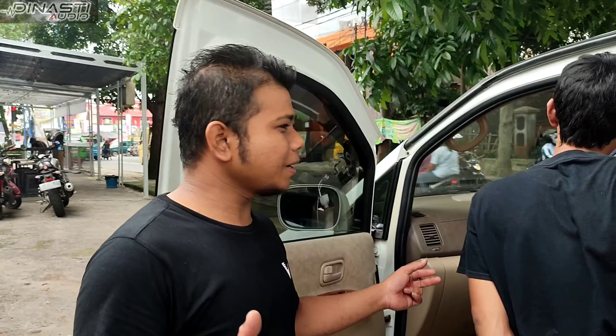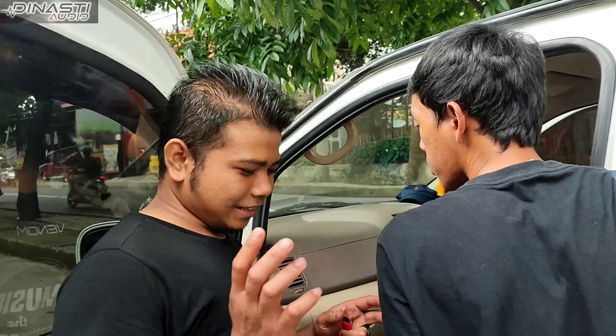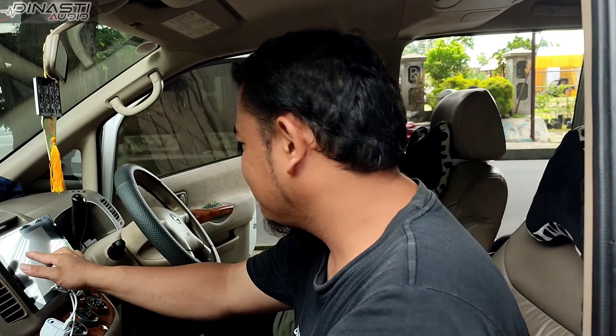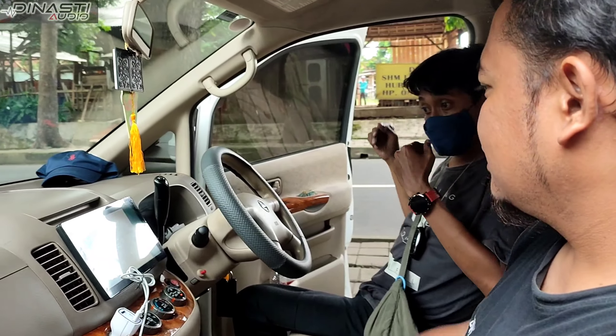Nah, ini dia teman-teman lagi pasang. Di sini ada bung adek sama bung eman. Bung eman lagi utak-atik Androidnya. Gimana bung eman?